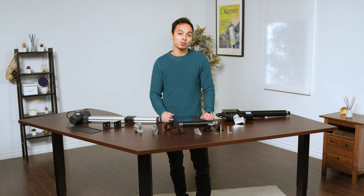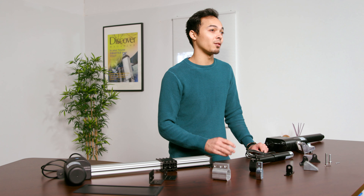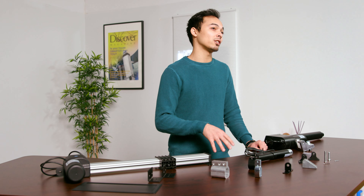Some of our actuators also have specific requirements. Here we have three examples of these mounting bracket types, giving you a quick look at how they can be mounted.